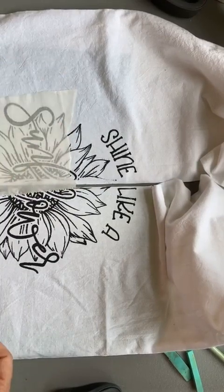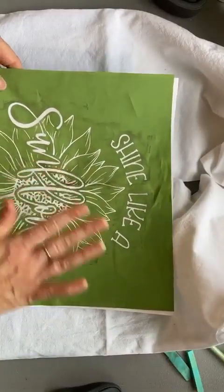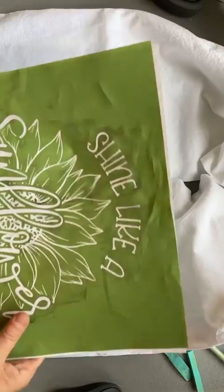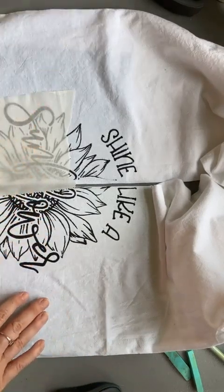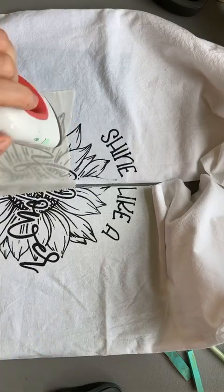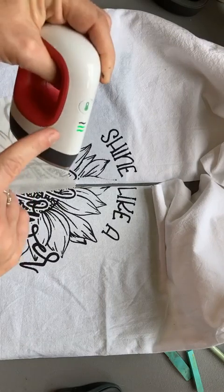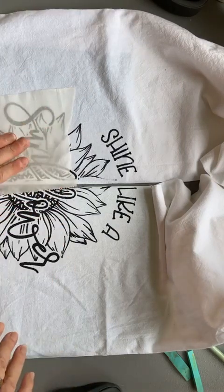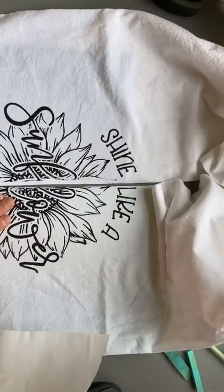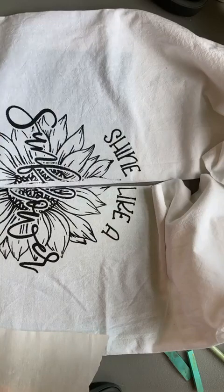Once your ink is dry and your transfer is on, this ironing process seals the ink into place. I'd let it sit for 24 hours and then it will be good to go. Some people will put the transfer on, get it level, do their inking, let it sit for a day, then do this iron process. Use high heat — cotton setting on an iron, or the second or third setting on an easy press. No steam — you don't want steam — and you'll get this result.